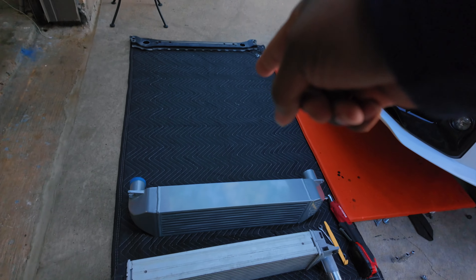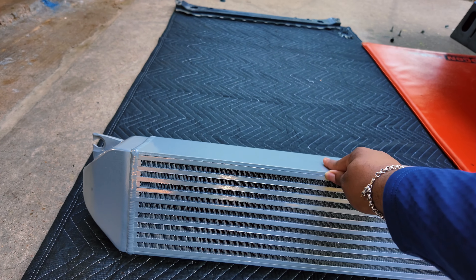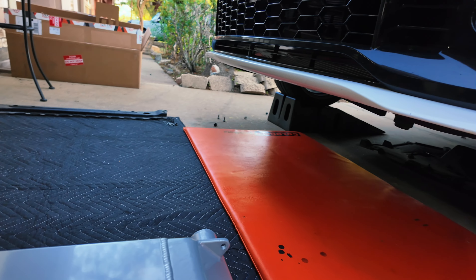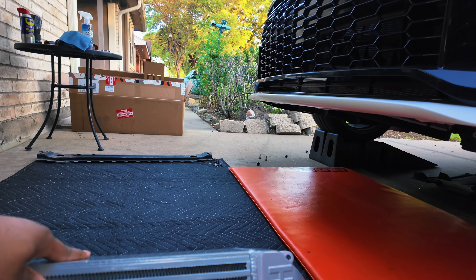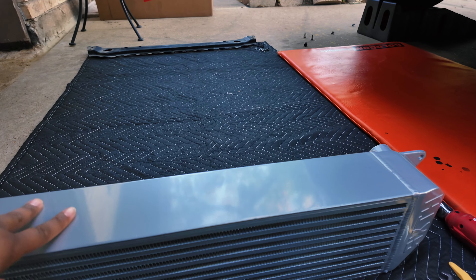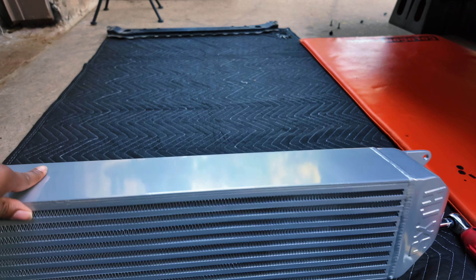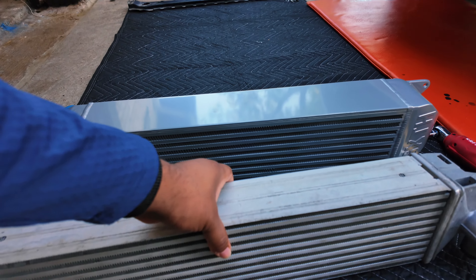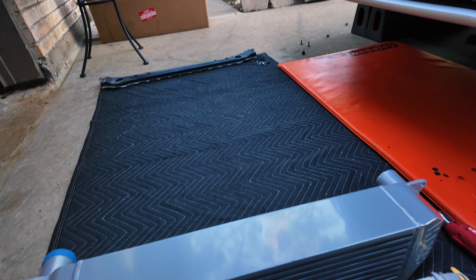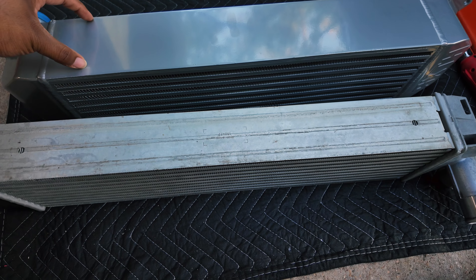We have the Six Element intercooler, which is this giant piece right here — you can see it on the side, it says Six Element right there. There is a stencil that they have that goes on the front if you want to put their name on it. Here is the OEM one, which is a little bit thinner. You can see the size difference — it's not like double, but it's like a quarter more.